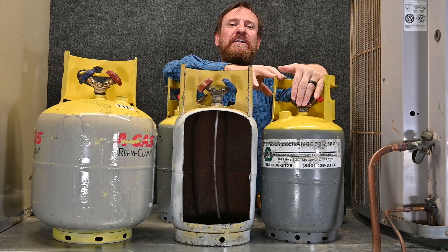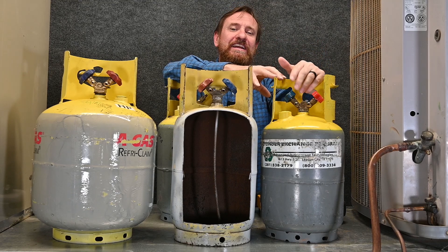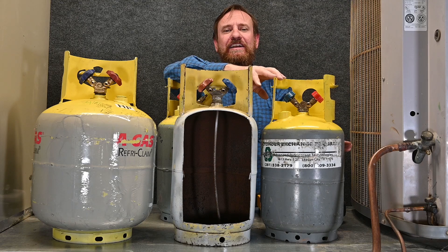And when this refrigerant got completely full of liquid and it continues to expand, it would then be hydraulics. It would rupture this tank and cause either an explosion or lose all the refrigerant in this tank. It's a safety factor, so we must make sure that we never overfill these tanks.